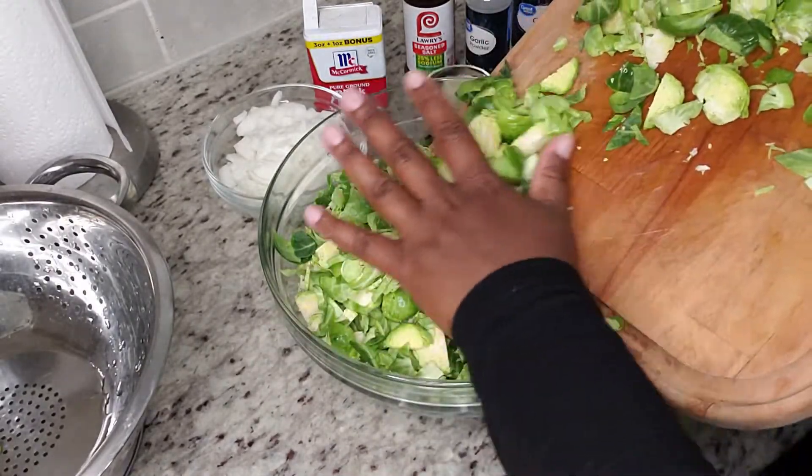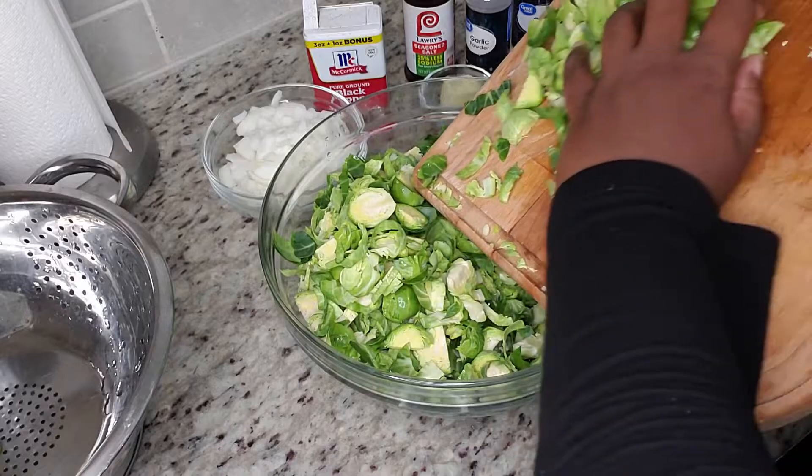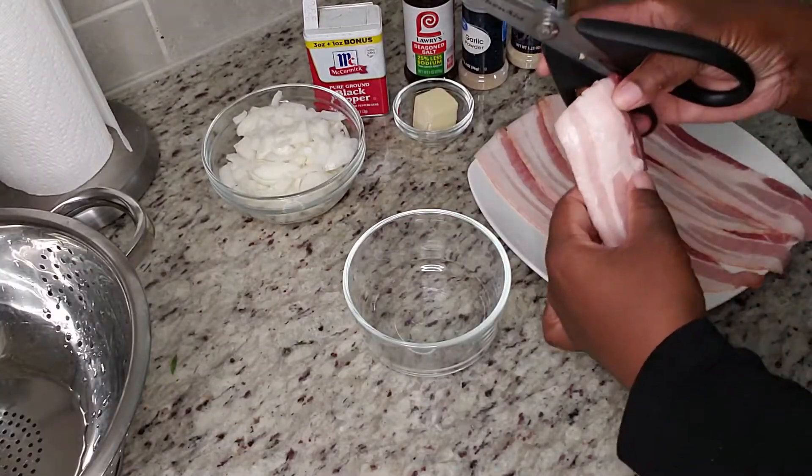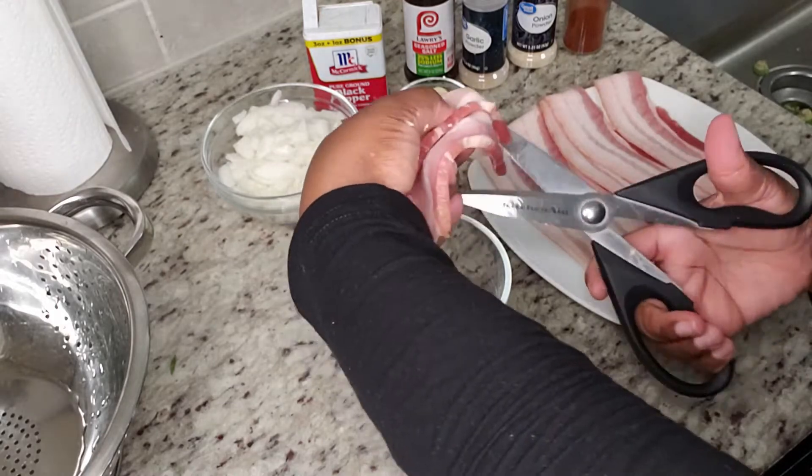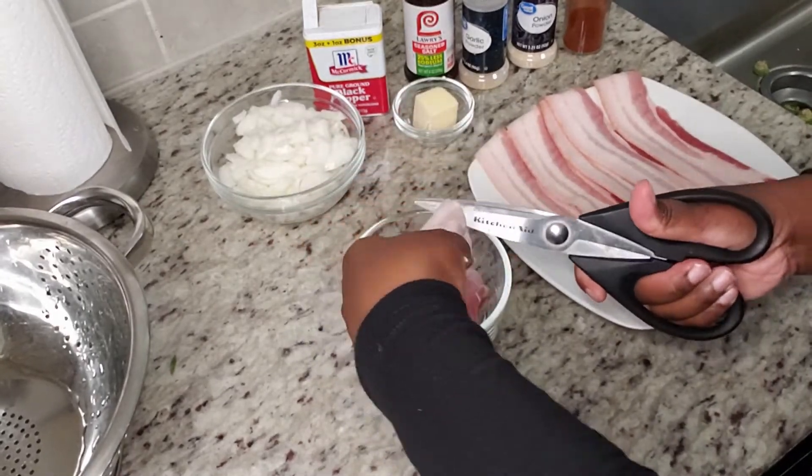Once our Brussels sprouts are done, we're going to cut our bacon into small bite-sized pieces. It doesn't matter how big — I think mine are around one inch or half an inch or so.